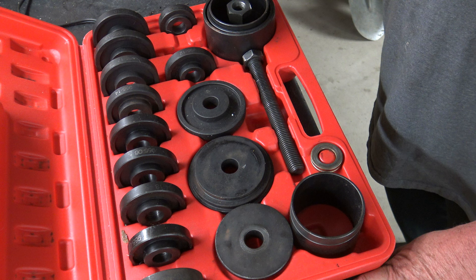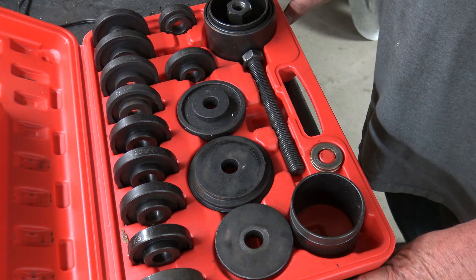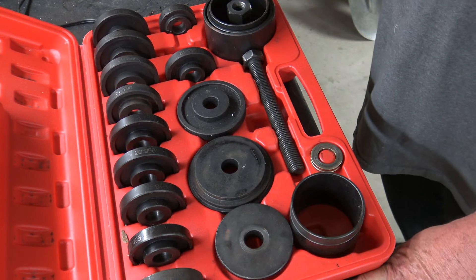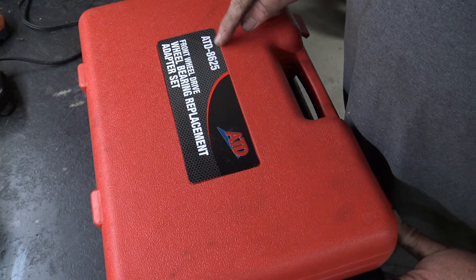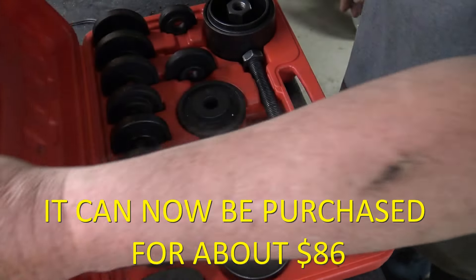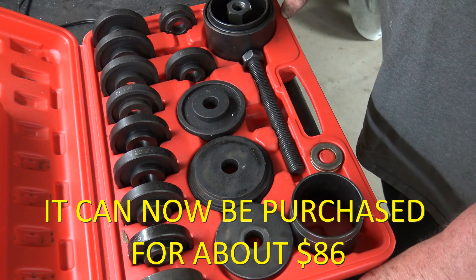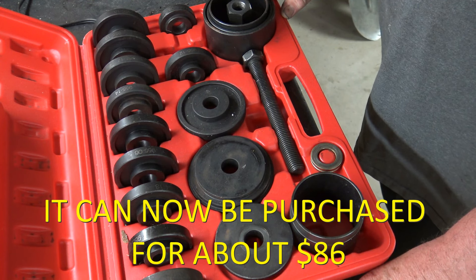This video is going to begin with a knuckle already out of the car and on the bench. This is the kit you'll need to press out the bearing — kit number ATT8625. It costs about $120. If you don't want to invest in one of these, places like AutoZone will rent you one — you put a deposit equal to the value of the kit, and when you return it they give you your money back.